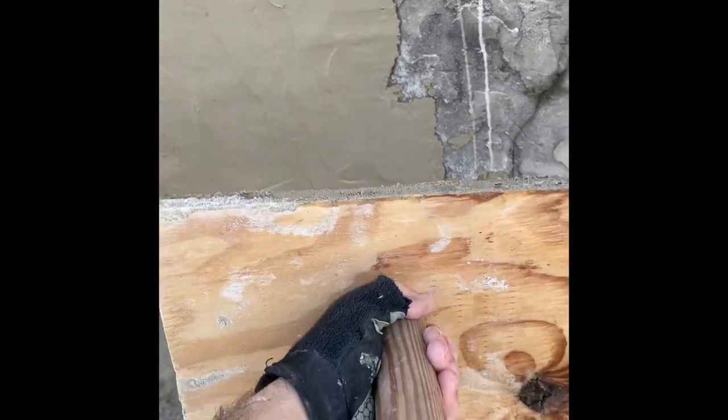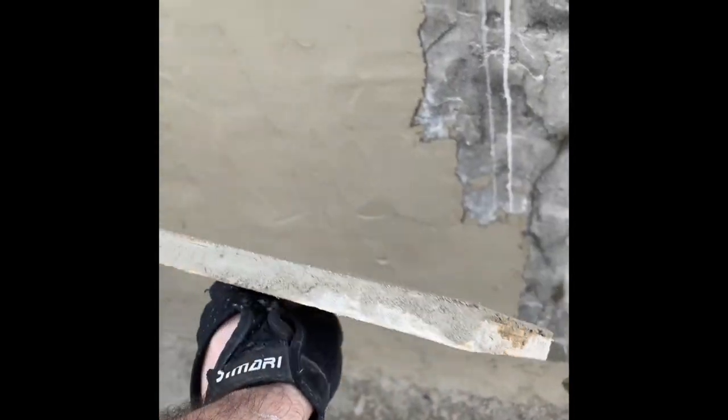Tools you'll need - I don't even know the name - spatulas here, and this is like a stucco holder. You can make it with just a piece of plywood and a dowel or anything. You don't have to buy anything special.